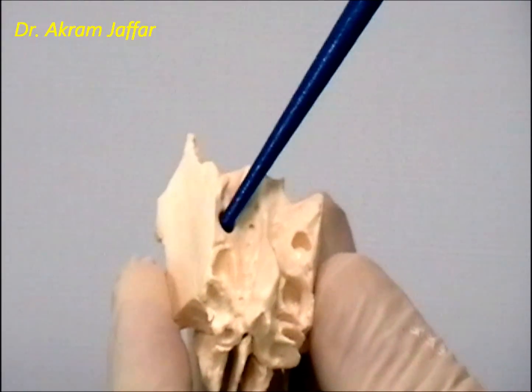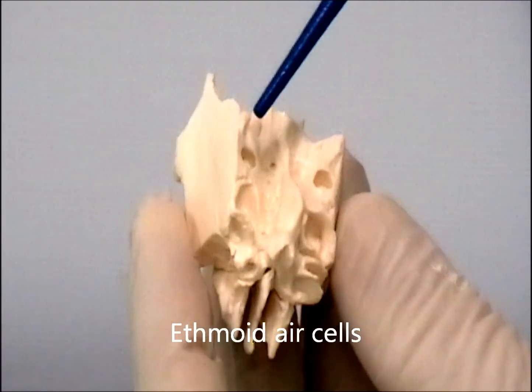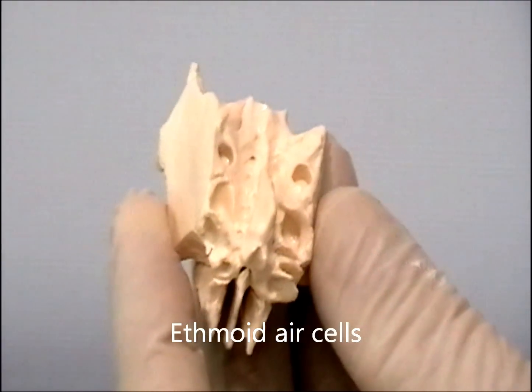Here, on the side, these are the ethmoidal air cells. We have a group of air cells: anterior, middle, and posterior ethmoidal air cells.